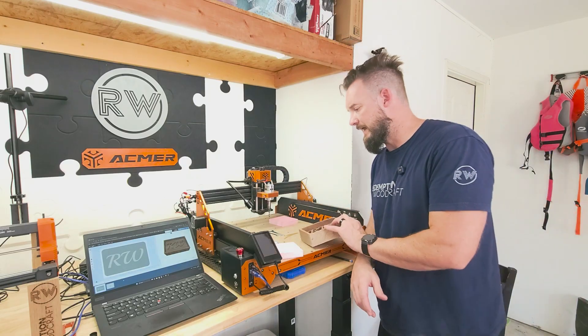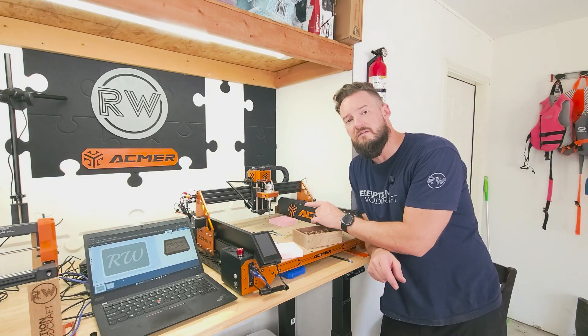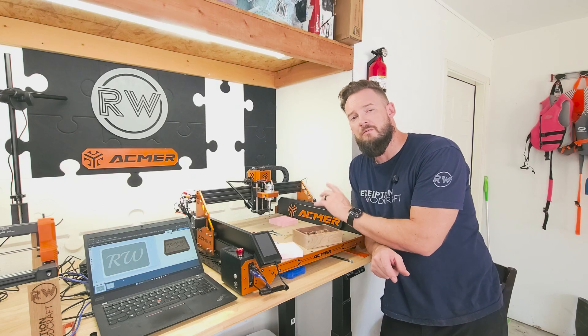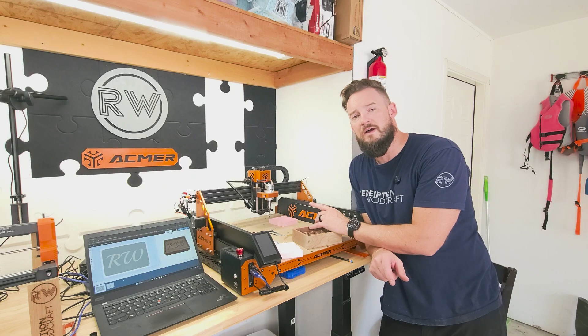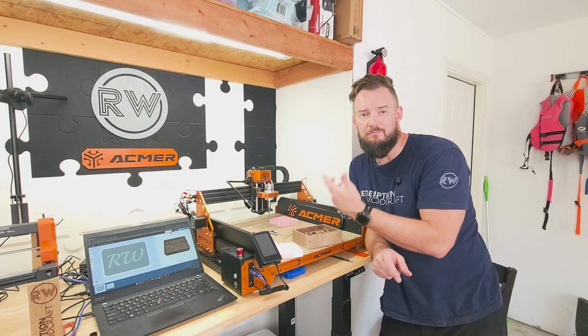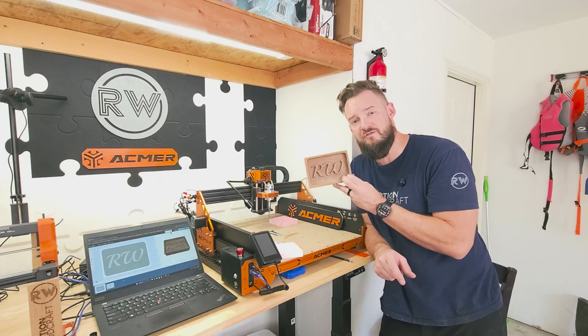I plan on upgrading the spindle — this is their 70-watt spindle that comes with the machine. I'm planning on upgrading it to the 500-watt spindle so I can get more power, increase my feed rate a little, and more power is going to allow me to chew through material a bit faster.